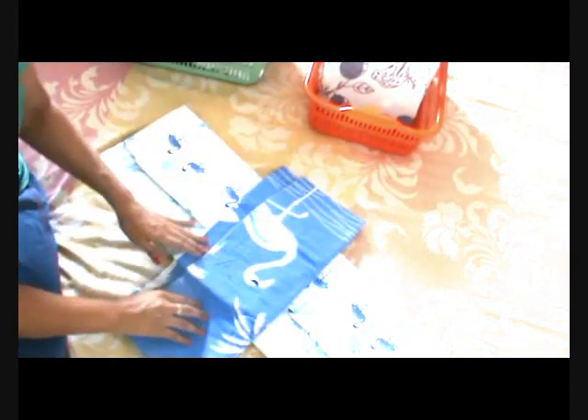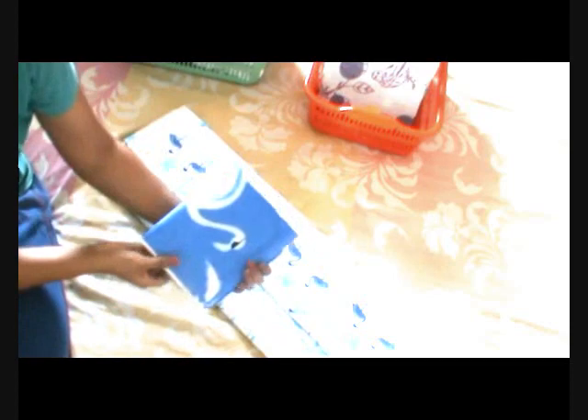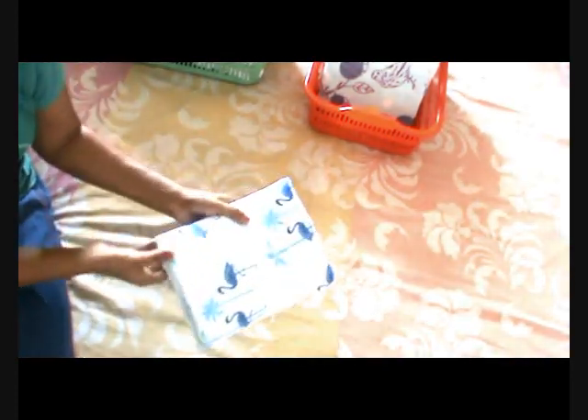Now these are the pillow covers — roll the pillow covers also inside your bed sheets. Same way, fold the pillows lengthwise, two folds lengthwise, and now roll them widthwise. See, this way they become very compact. Keep them inside the bed sheet, fold them together, and then tuck the other end inside the fold. See how compact it has become — now you can easily keep it inside the basket.